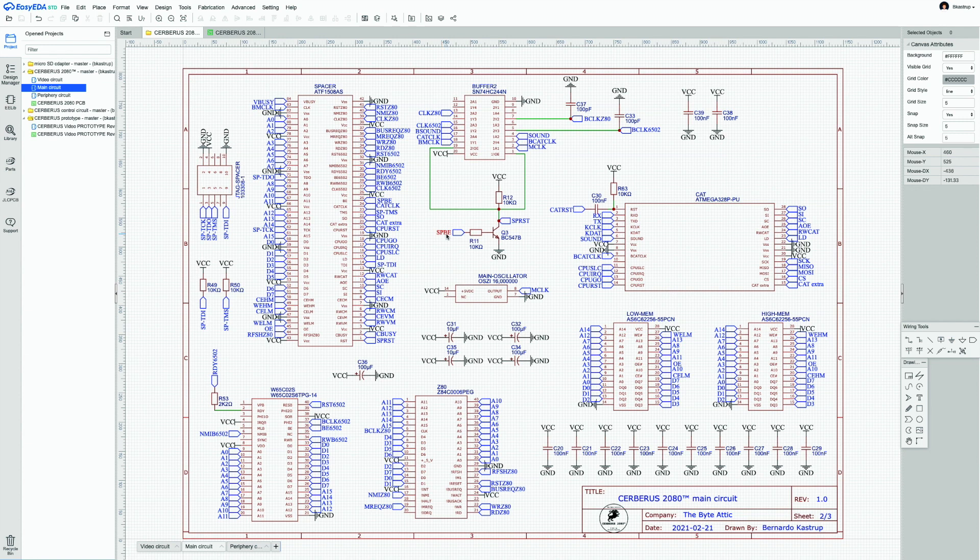The same strategy: the Spacer Buffer Enable signal from pin 25 of Spacer goes into the base of Q3. When Spacer powers on and this pin goes high, the transistor closes, enabling the buffer that passes the main clock to Spacer via pin 18 as the boosted main clock. While powering on, Spacer Reset connected to pin 1 will be high — so Spacer stays in reset mode until power-on is complete, at which point SPBE goes high, the transistor closes, and Spacer comes out of reset mode.